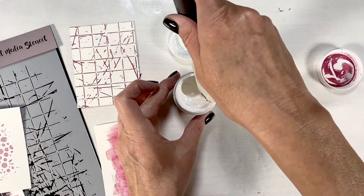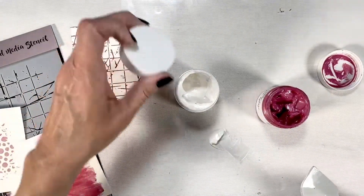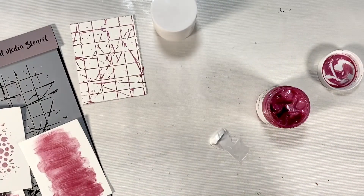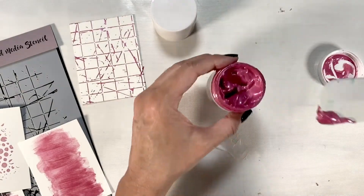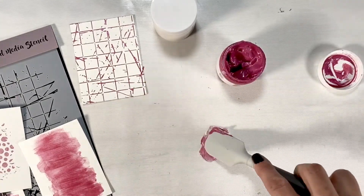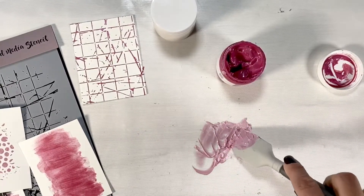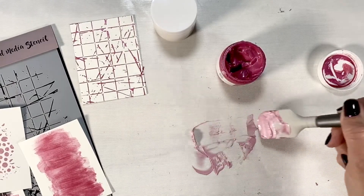We're going to scoop a little bit of white onto our mat — you always want to work on some sort of mat to protect your surface, and when you're done seal it back up. Be sure to wipe off your tool before putting it in the next color. We're going to take just a teeny bit of the Peony Pink — less pink than white — and mix the two together. It goes from this bright pink to a really pretty pastel pink. If you want it darker add more pink; if you want it lighter add more white.